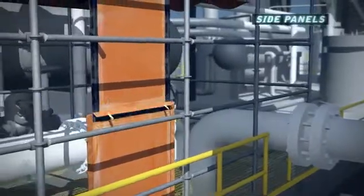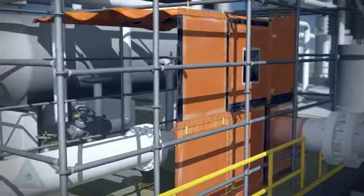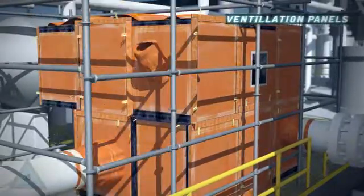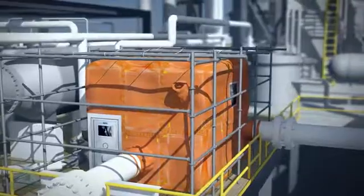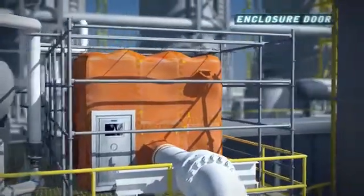Side panels are added and sealed around all penetrations to the enclosure. Ventilation panels provide access ports for pressurization and air exchange. An aluminum frame door is added as the primary means for personnel access.